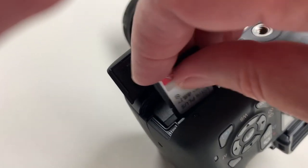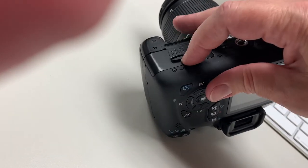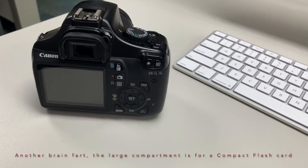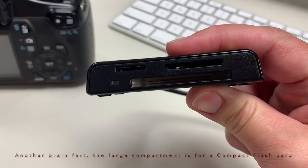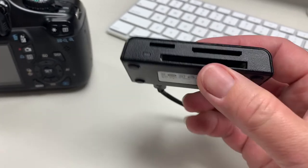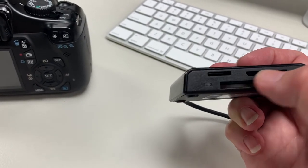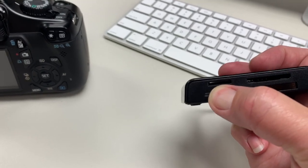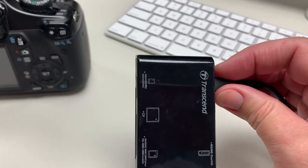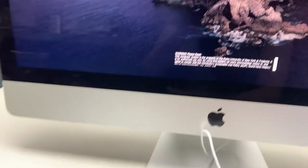Some cameras may have the card slot on the side. Some of you may be using something other than a Canon, or an older Canon — like the XTI, which uses a regular full-size SD card on the side. We have card readers here that can read SD, compact SD, and micro SD cards, since the computer only reads the compact. So we have these readers available for your use.